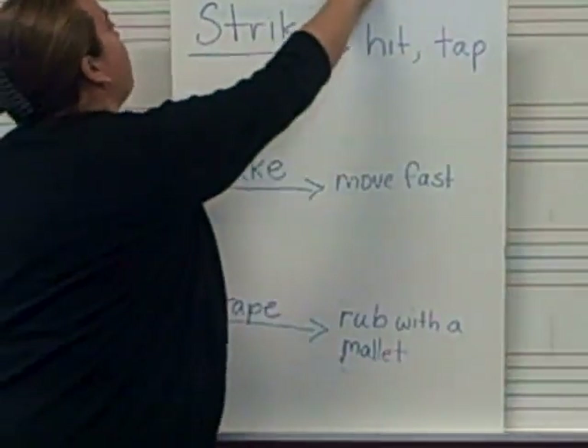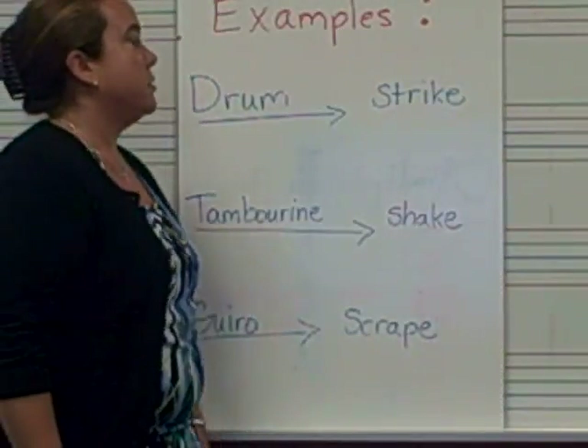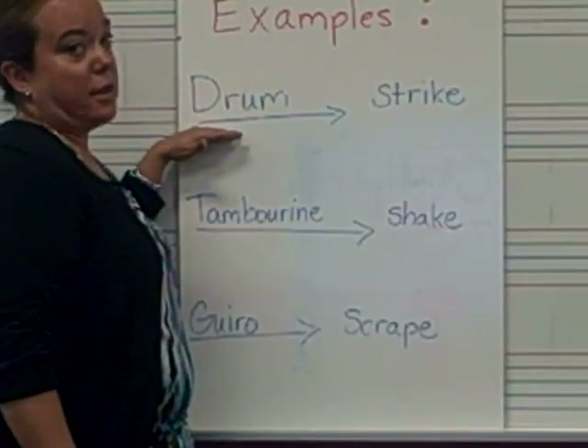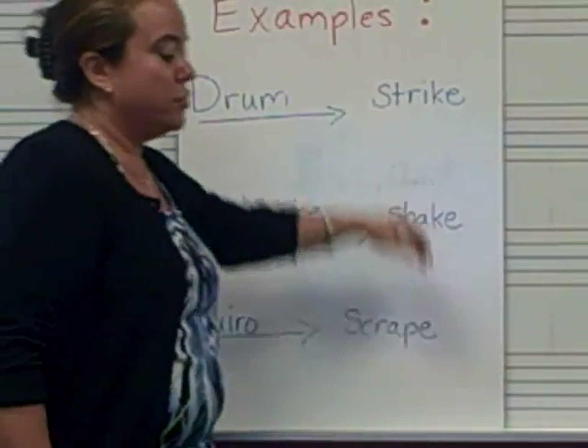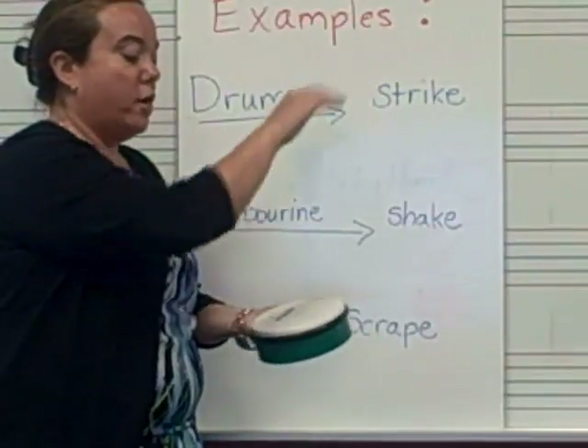We play a lot of percussion instruments in the music room. Let me give you some examples of those instruments. A drum is a percussion instrument that you can strike. You can hit it or tap it on top.